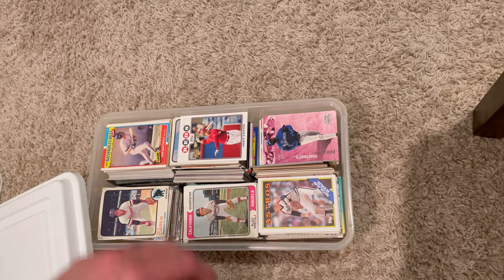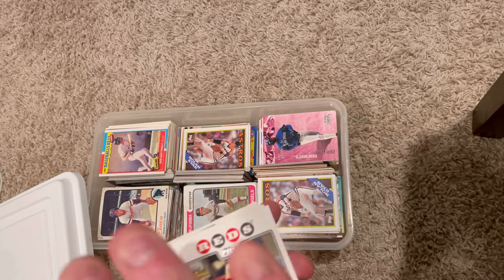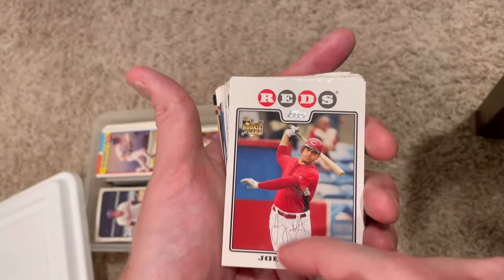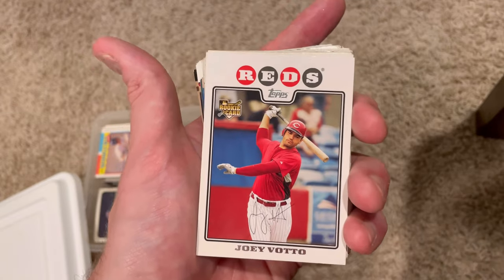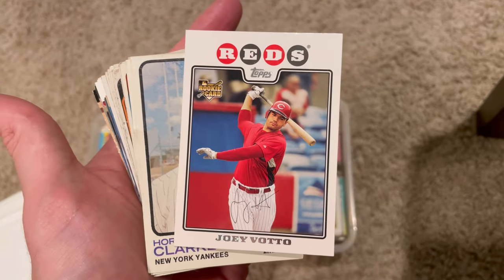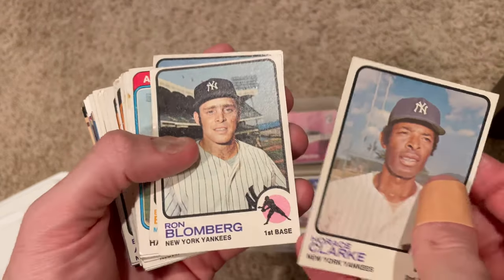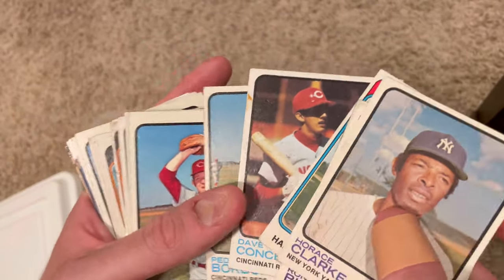Which bundle should I start with? I'm going to leave that Rod Carew one alone because I kind of feel like there should be something really good in there. I'm assuming it may not be that consistent throughout the box because here's some 1973 cards over here too. So this first one - a very nice Joey Votto rookie card, great card, sells really nicely. Obviously one of the best to play, especially in modern history. This will be the first of the three that I will be giving away. The first person to comment 'Joey Votto rookie card' in the comment section below will be the winner. And you can absolutely enter multiple times, but in each video you can only win up to one card.